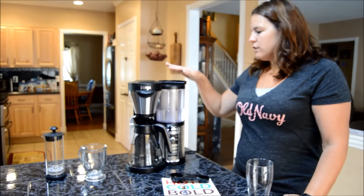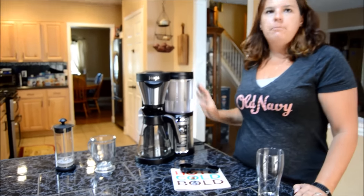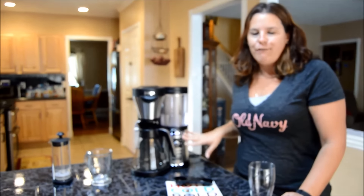The water filter — you just put the water in here and it will automatically pull in the correct amount of water that you need for whichever cup size you chose.